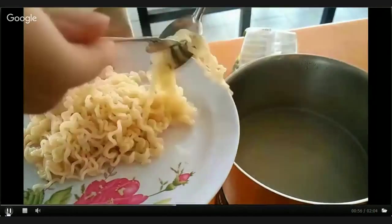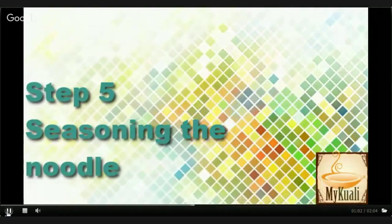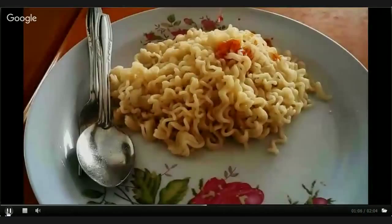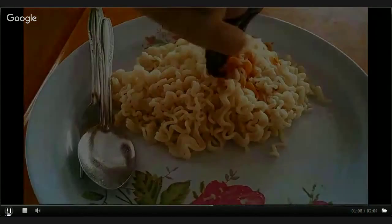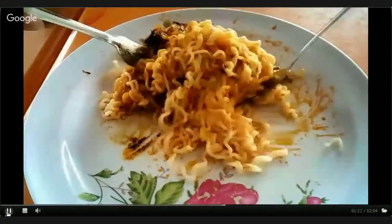As you can see in the video, it is very very easy. Everyone can do it at home. Now you can start seasoning. The seasoning packets you can actually find in the packaging of the noodles. Just pour it out on your noodles and stir it evenly so that the seasoning is mixed well.